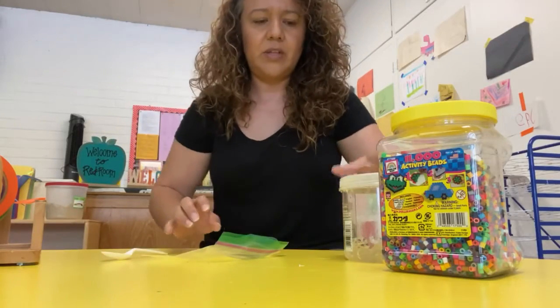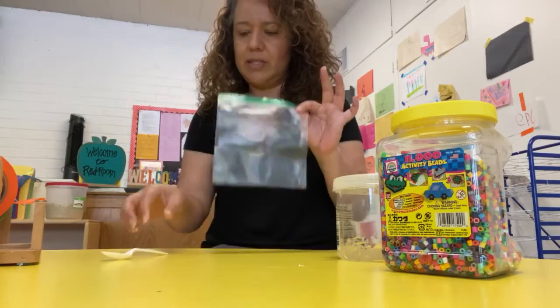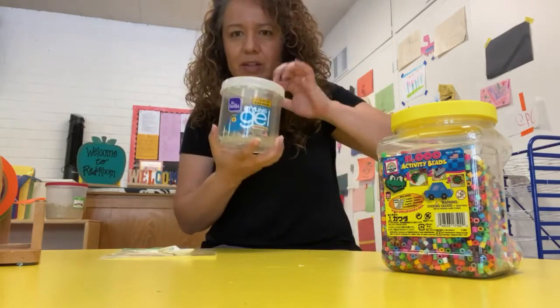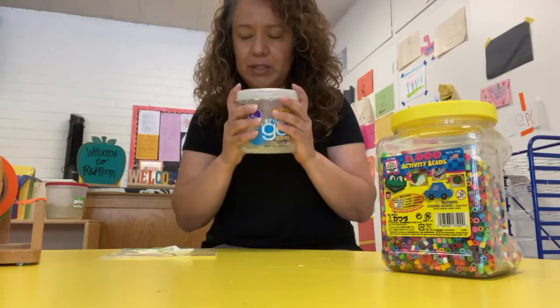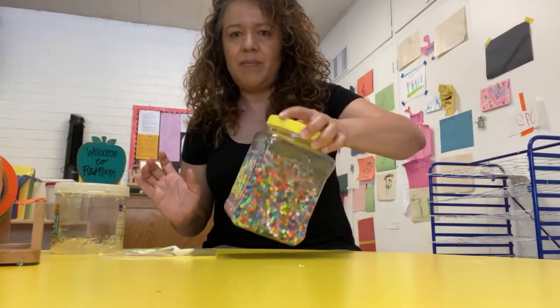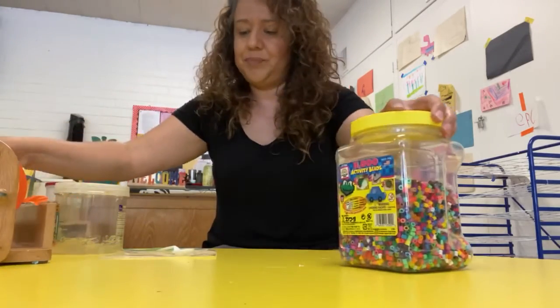Hi friends! Today we're gonna make a sensory bag. You're gonna need a Ziploc bag, a spoon or something to take off the gel, a gel, and many color beads. That's it — it's gonna be easy!